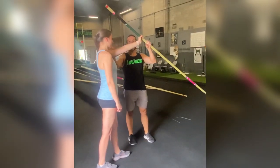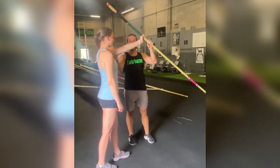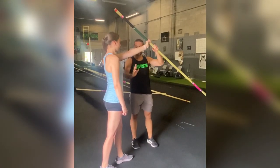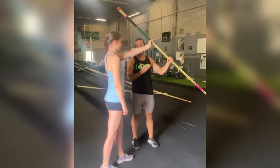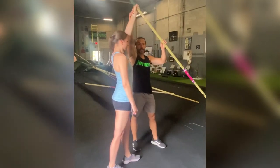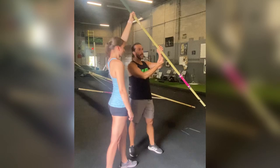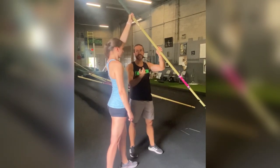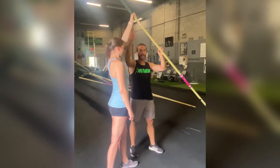We want our left hand at mouth level — you're explaining all this to the athlete. The reason is this is as far as the pole can be from our body, so we have plenty of room to jump up at takeoff. If your left hand goes any higher, the pole comes a lot closer to them and you're going to see a huge hit at takeoff. We don't want to get hit, so always left hand mouth level.